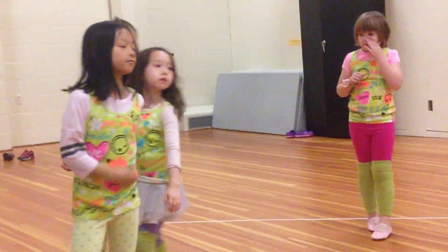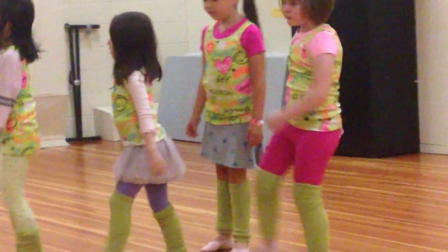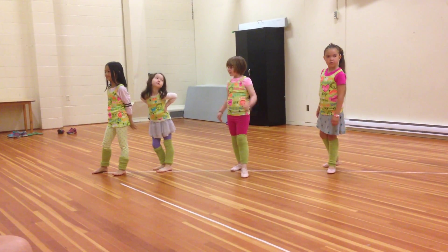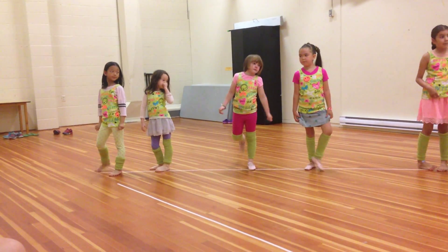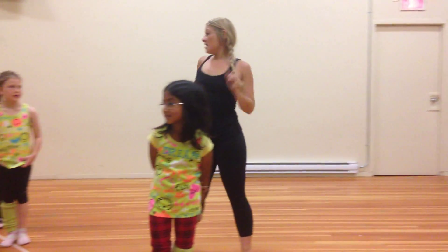Good. Let's do it one more time. Go to your beginning spots. You can just start on a hitch. Let's see if you can smile the entire time. And girls, if you get to your key spots early, just keep doing this until the last one, pose.